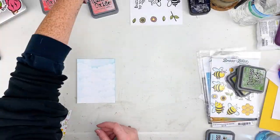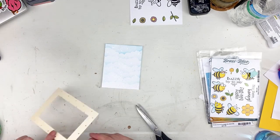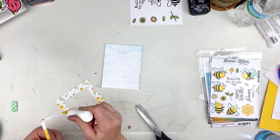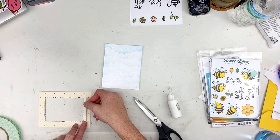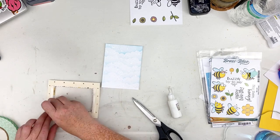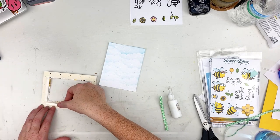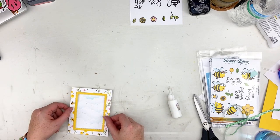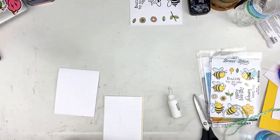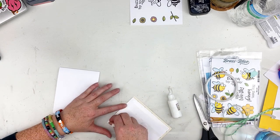I already drew out my own card sketch before I ever started, and that's what I'm working off of now. Here I'm gluing my yellow scallop frame to the front — I love the scallops on the inside, it's too cute. I'm cutting some 3D foam down so it sticks closer to the side of the frame and the dotted quilted cover pattern doesn't show through. I do this around all four sides, attach it to my cloud background, flip it over, add dry tape runner adhesive, and adhere it to the base of my card.